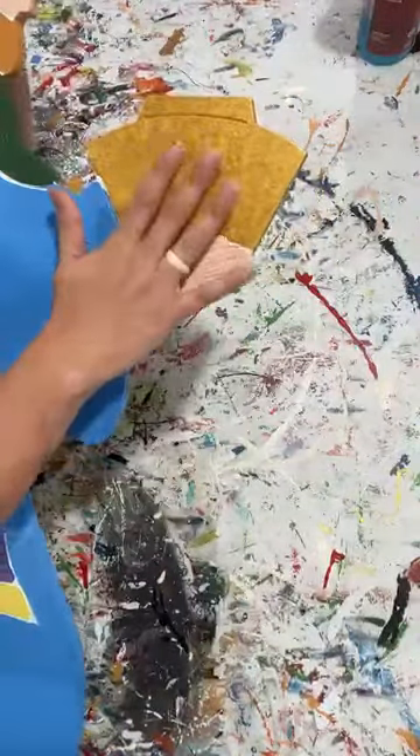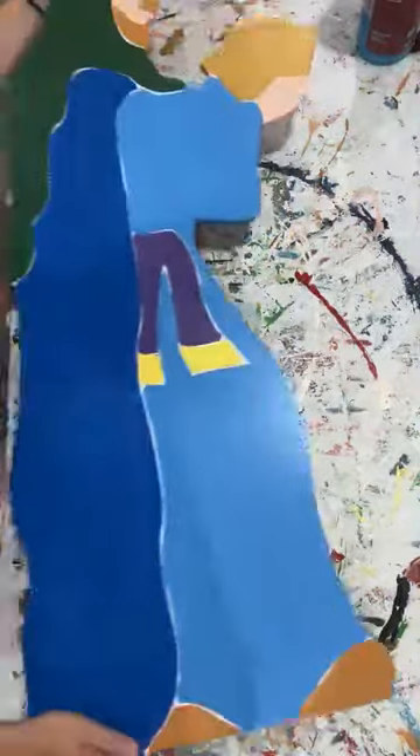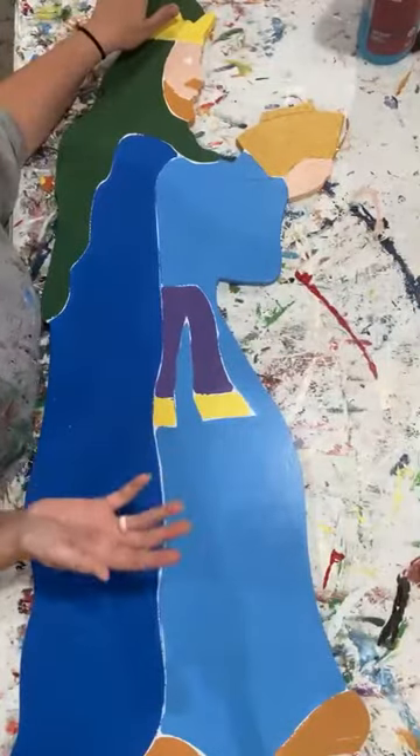Let me show you that up close. All I did when I painted this, I just blotted to kind of get that look on there. We've talked about metallics and how hard it is to paint with metallics because you always see the streaks and that just doesn't look good.